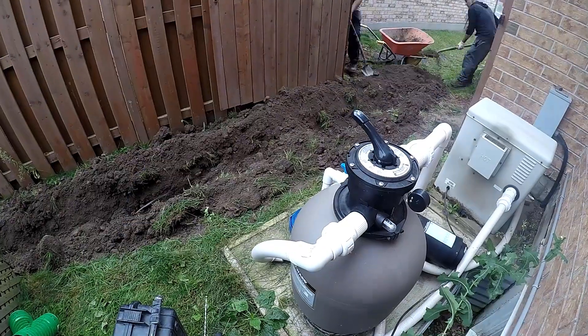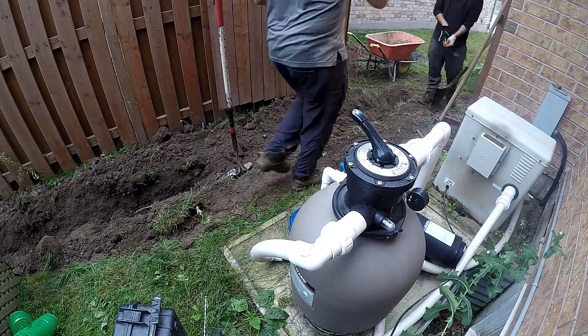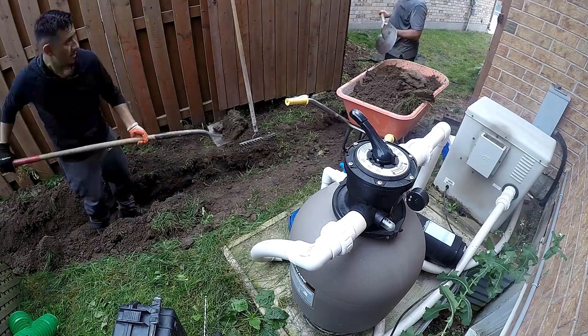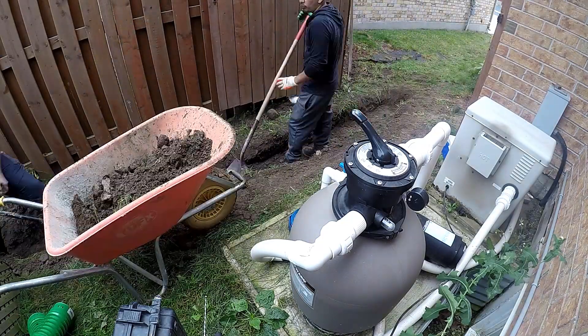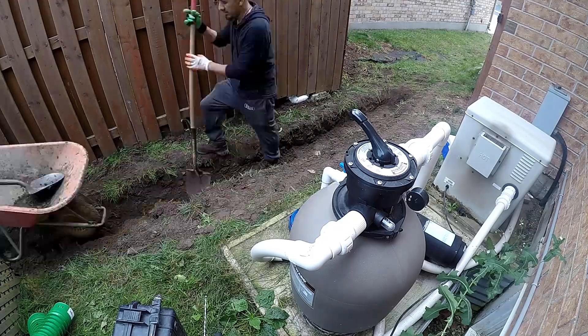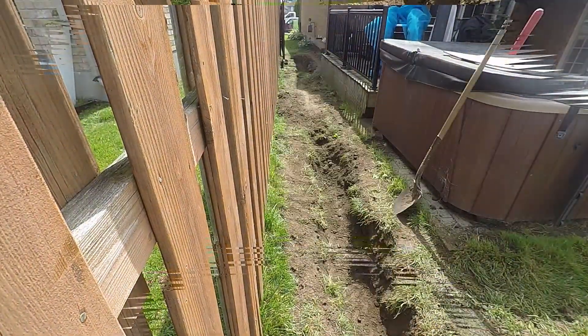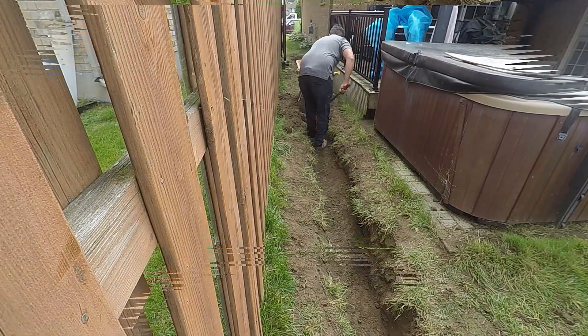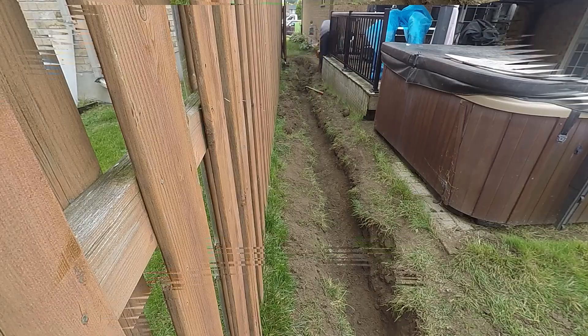So I actually had to hand dig a lot of this. I did loosen it up as I exited the excavator through this alleyway — loosening it up as I went, as opposed to picking it up and putting it in the wheelbarrow, because there just wasn't a way to do that. So I loosened it up as we went, and then came back with the wheelbarrow and hand shoveled into the wheelbarrow.